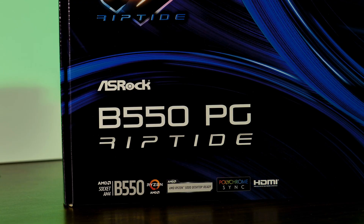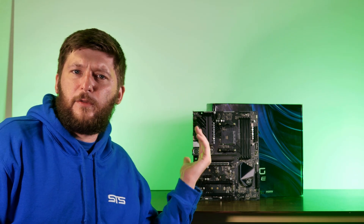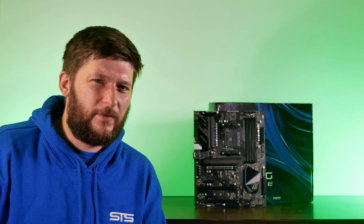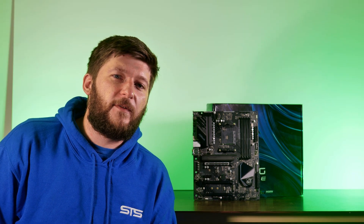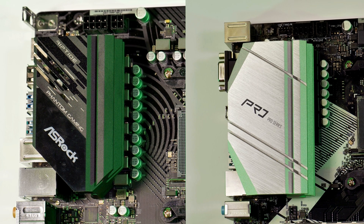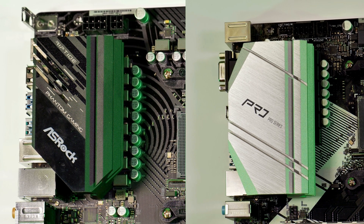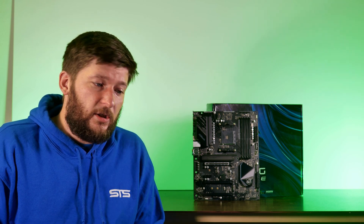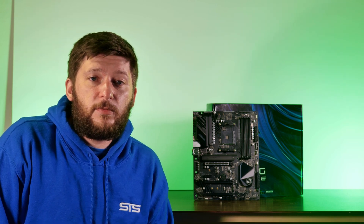ASRock recently sent us over their latest B550PG Riptide motherboard for AMD CPUs. Although I don't want to make a full review because I don't believe I have the necessary expertise and enough comparable boards, I wanted to give it a deeper overview for those who want to know more, and compare it a bit to our ASRock B550 Pro 4 for those deciding between the two.